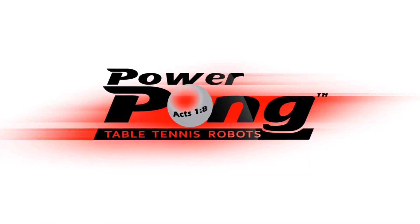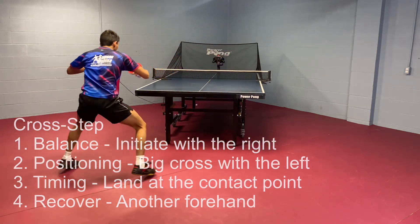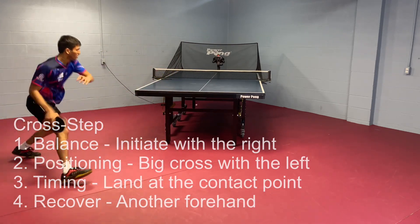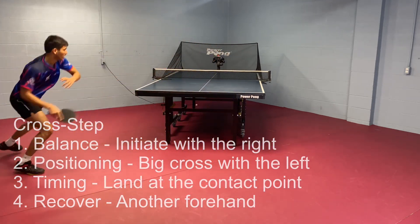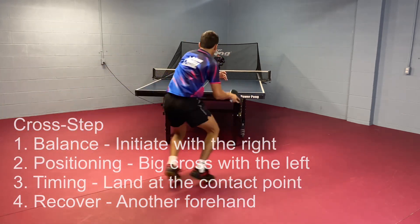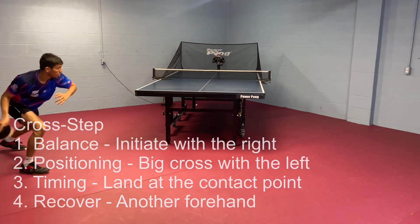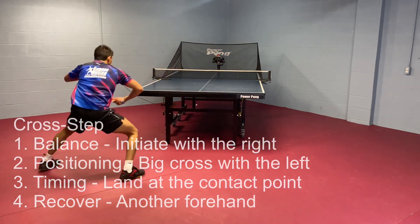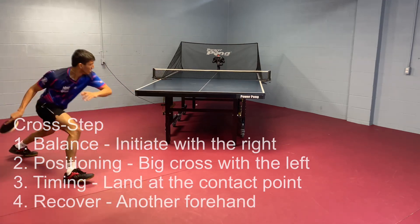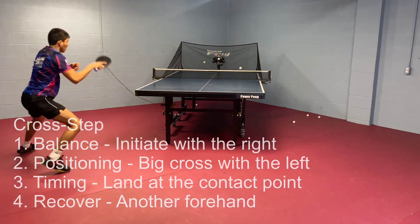The last one we're going to demonstrate is the most difficult, and that is the cross step. When the ball goes to the extreme wide forehand — especially after you play a pivot — you need to jump a longer distance, which requires you to actually cross as you're stepping. You're over there playing a forehand from the backhand side and get surprised at the wide forehand. First, you initiate the movement with the right foot — take a tiny step with your right foot. Then you're going to cross big with your left, and your left foot actually lands at the point of contact.